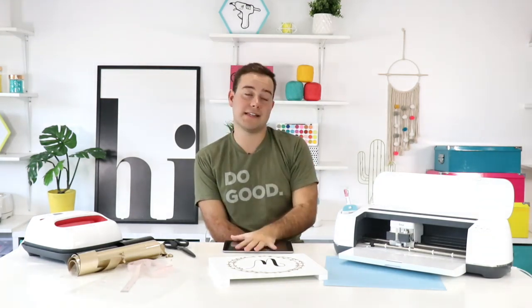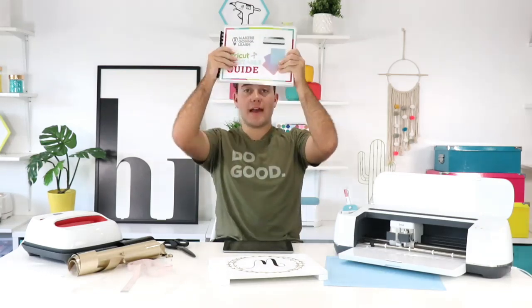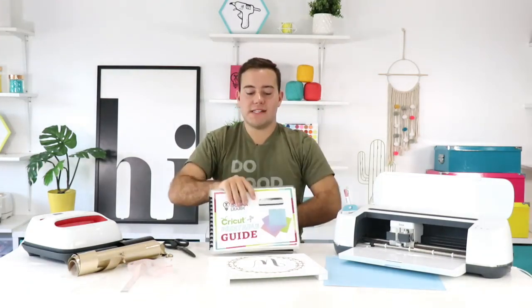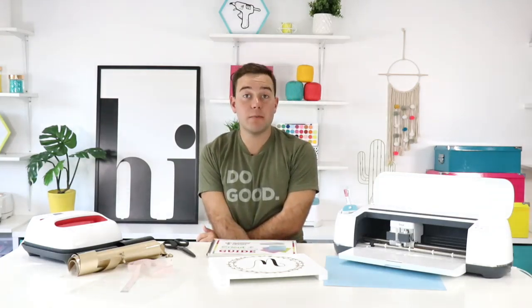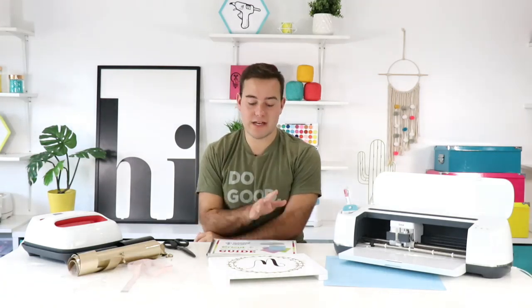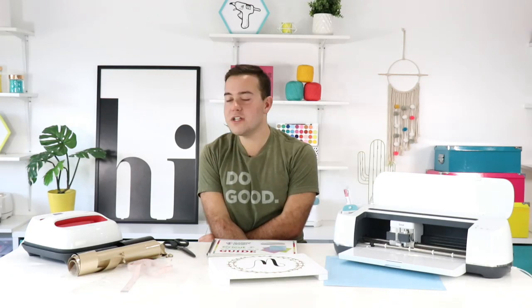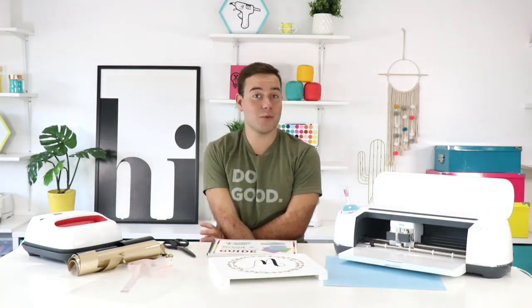Debbie confirmed we used Cricut iron-on. Janice asks where to get the printable guide — it's a member-only exclusive requiring a monthly, six-month, or yearly membership. If you already have a membership, find it on your Dashboard under Member Resources. The chat is guessing: partnering with 651 vinyl, a brand new Design Space, or a whole new shop. We said it would be expensive for Design Space, and we did tell people to have some coins ready — so maybe it is a shop!